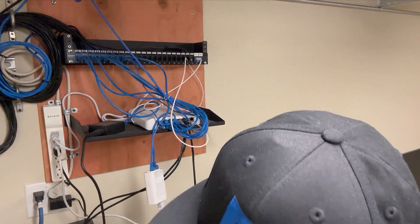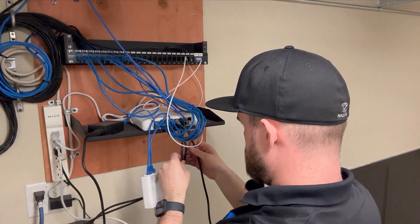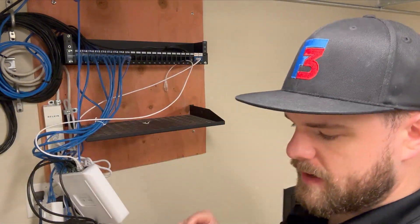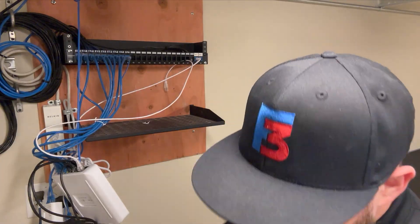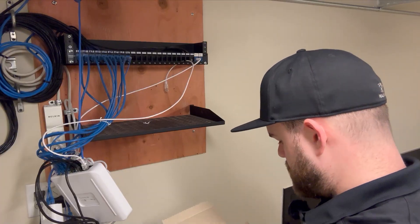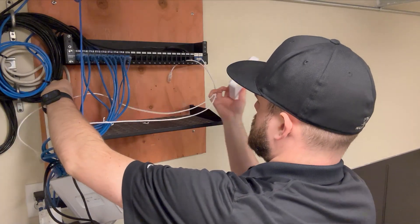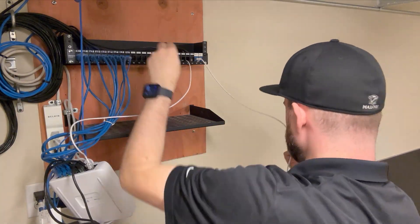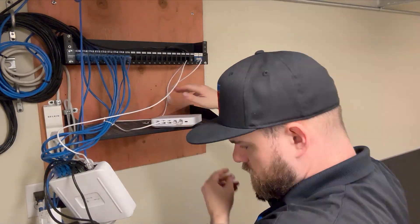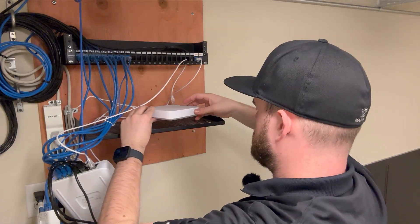The next thing we are going to do - these are all labeled here - I'm going to leave these plugged in for the moment and just move this to the side. Then I'm going to get our new UXG Max connected and adopted to this site. This cable here was the uplink for the network connection, so I'm just going to plug that into the WAN port before I plug it into power. Okay, that's coming on.